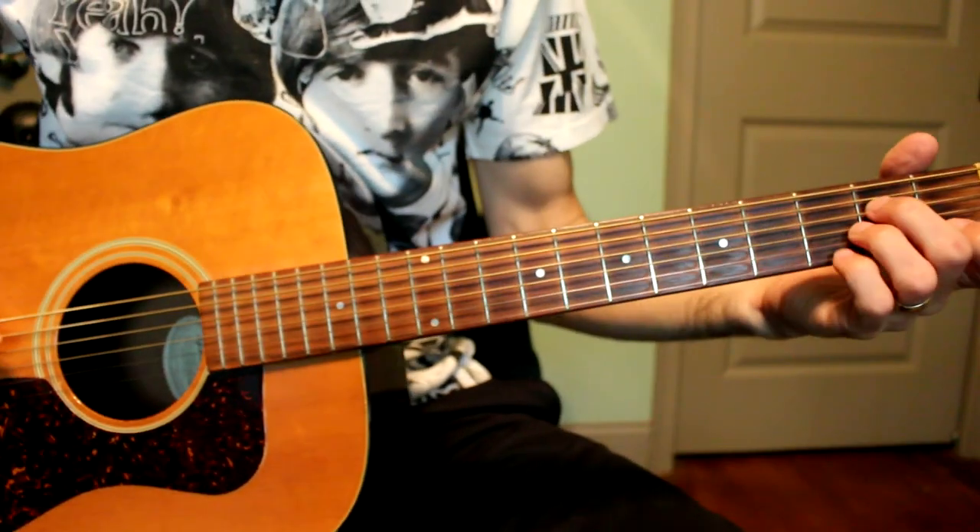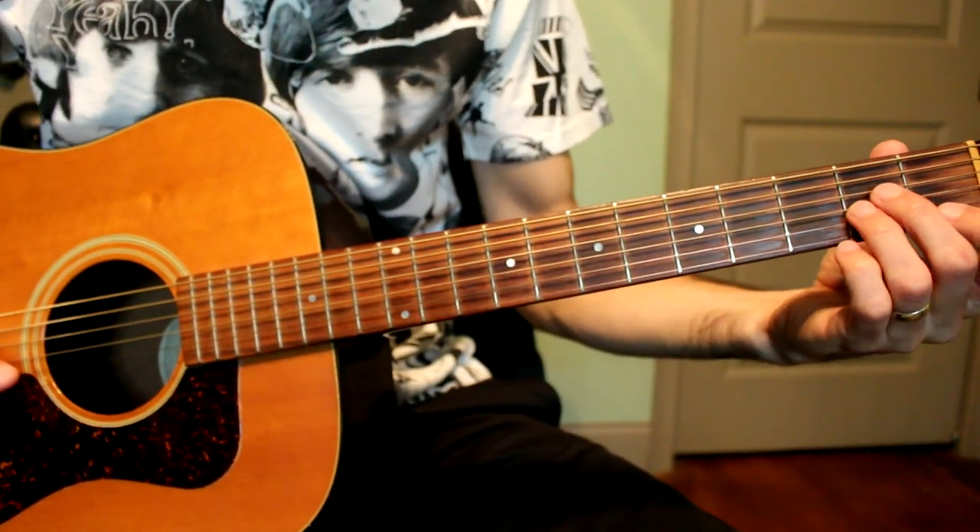Hey guys, welcome to this tutorial on Rocky Raccoon. That was my little deviation in the chorus to give it a little more pep, and I will talk about that later on in the video. So thanks for tuning in and hopefully you learned something from this. Make sure you're in standard 440 tuning.